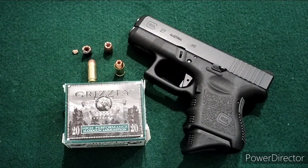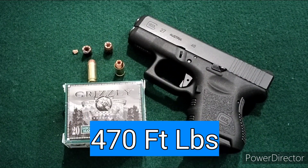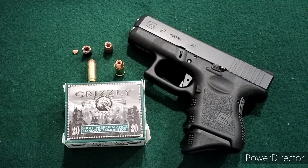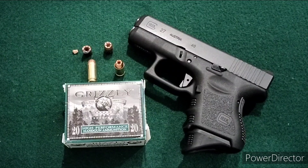Average speeds — I got four speeds picked up by the chronograph through the different testing I did. The average was 1,084 feet per second, which equates to 470 foot-pounds of energy. Which is a fair amount of energy for a 40 cal — it's pretty good. But without the expansion, I'm very disappointed.